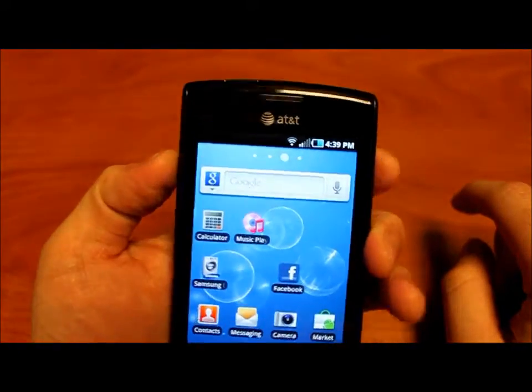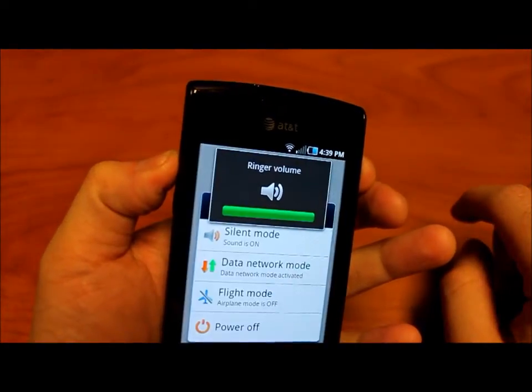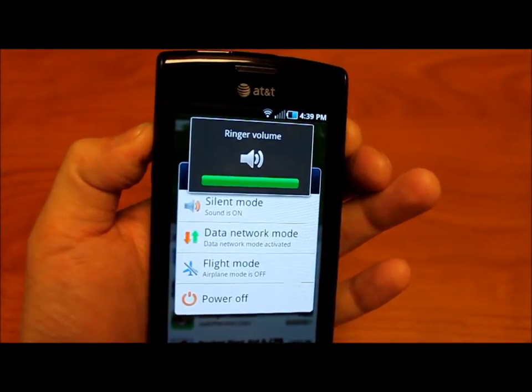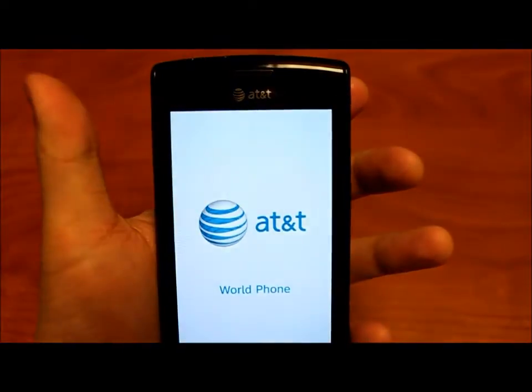It's pretty simple — you hold the power button and the volume up button for a little over 5 seconds and it should be on its way. There we go, and it's resetting.